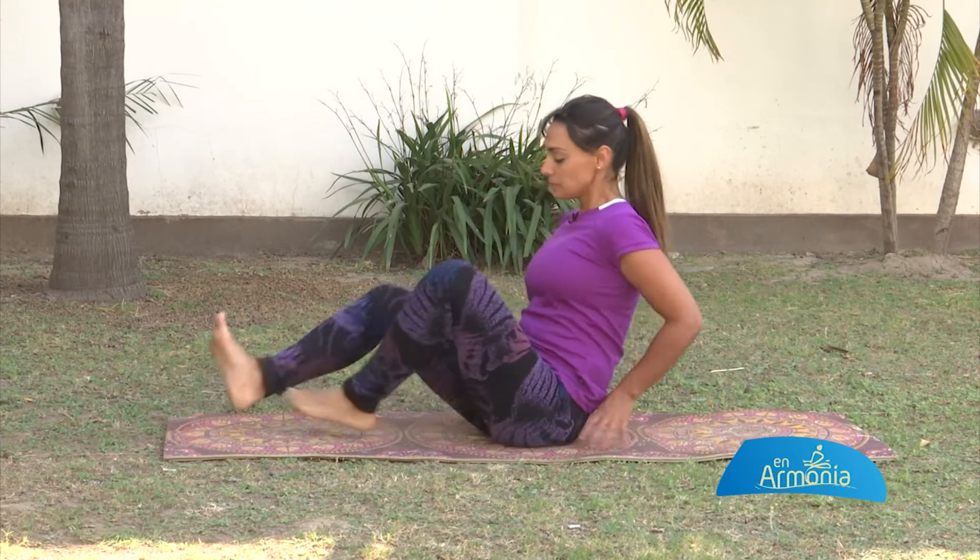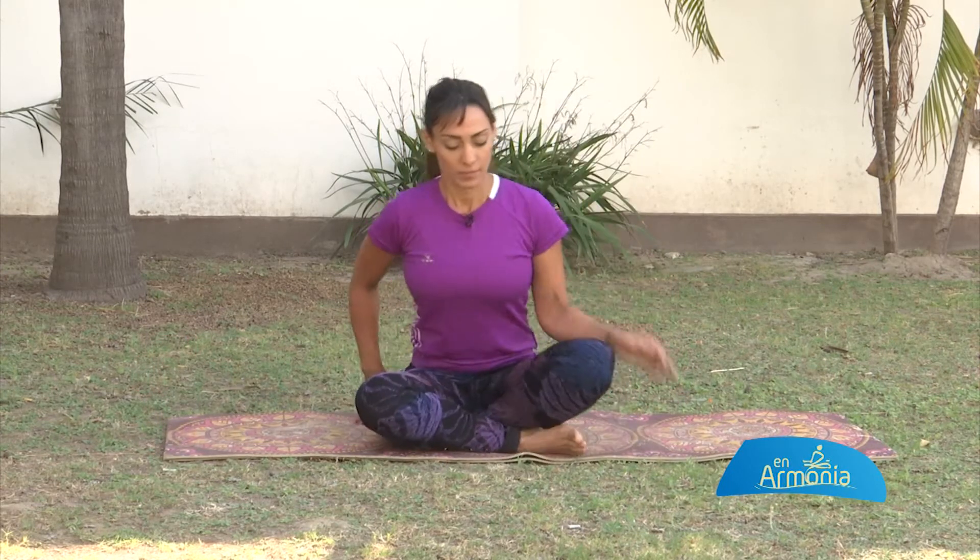Inhala en el centro. Exhala. Y observa ahí unos segundos: el efecto en tu pelvis, en tu corazón, en tus manos. Inhala, exhala. Y ahora vamos a trasladar estos ejercicios un poquito más abajo. Si se sienten los brazos, ahora pasamos por las piernas. Más allá de fortalecer la zona media de nuestro cuerpo, impactamos arriba e impactamos abajo. Así que ahora nos vamos a parar.